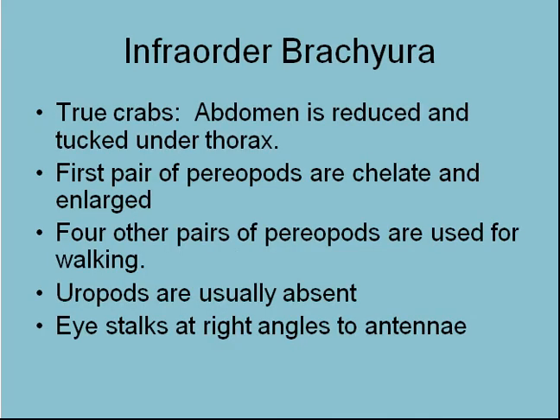Brachyura — true crabs — still within the decapods. These are the ones with the abdomen reduced and tucked under the thorax. The first pair of periopods are chelate and enlarged — those are the chelipeds, the big claws in crabs. They've got four other pairs of periopods used for walking, and sometimes for swimming in paddle crabs. There are no uropods generally.